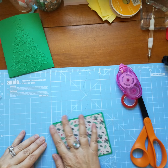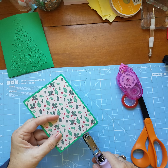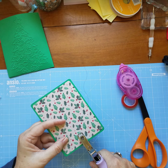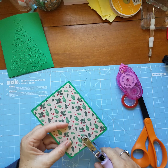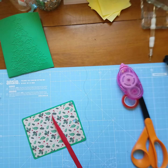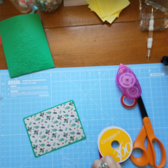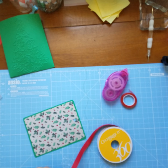Now we need to poke a hole in the paper. Then I have some red ribbon here and we need about seven inches — we need a piece that's seven inches and we need a smaller piece.